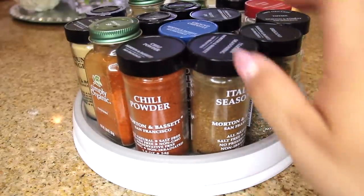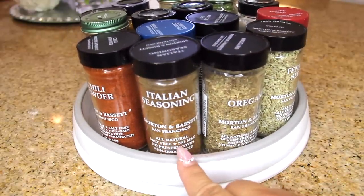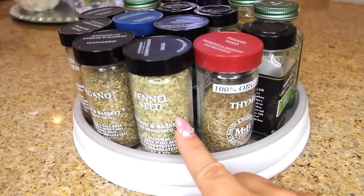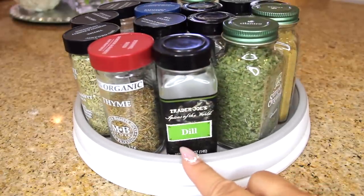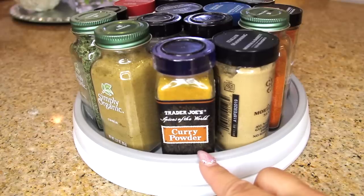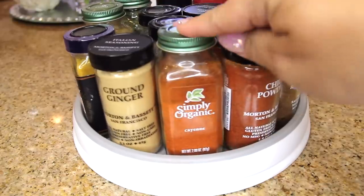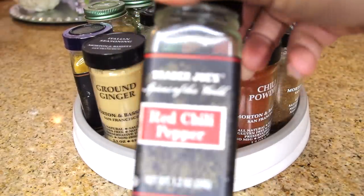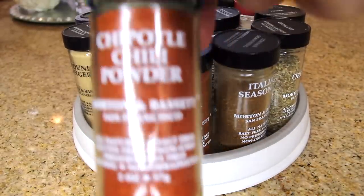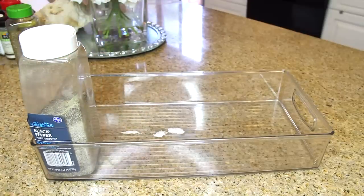I have this lazy Susan with all my seasonings, and I'm putting them in order by category. Italian seasoning, oregano, fennel seed, and thyme are together. Then dill, cilantro, and cumin — more Latin flavors. Curry powder and ground ginger are for Asian dishes. Then the spicier stuff: cayenne pepper, red pepper chili flake, chili powder, and chipotle chili powder behind it. I label them so you know what's in the back.